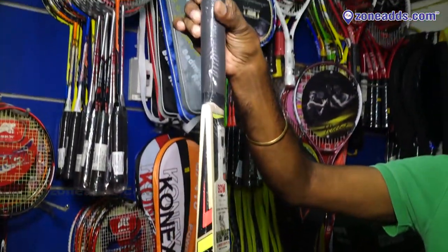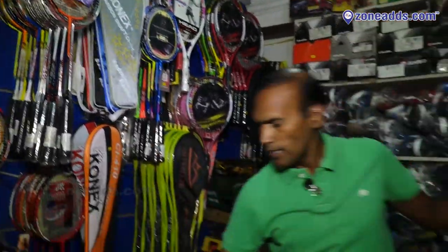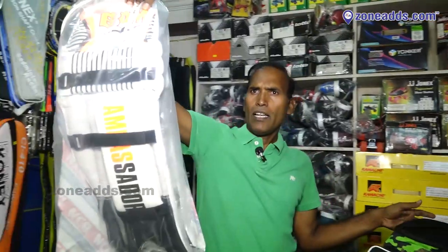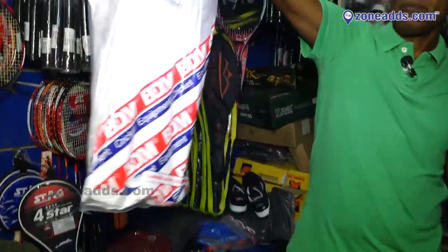This is a total kit. This is a bat. Next, pads — leg pads. Two leg pads: right and left. Total BDM.